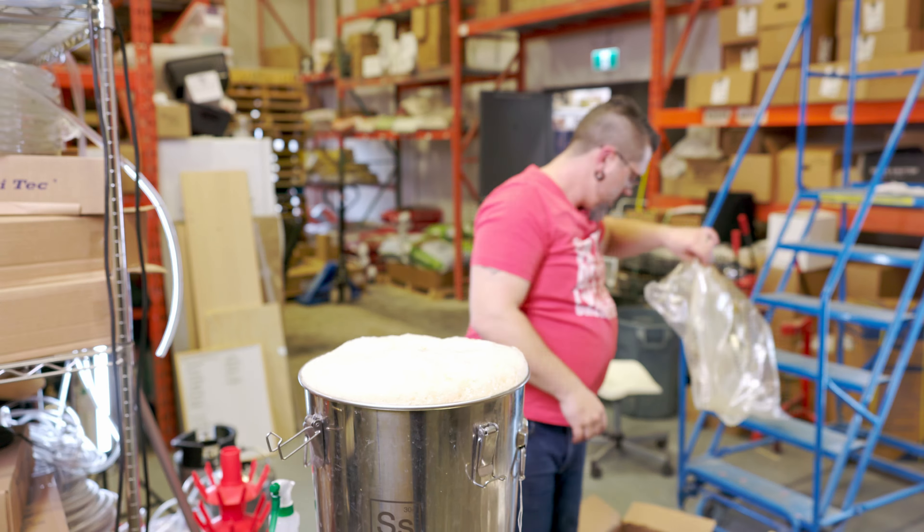We're gonna put some lactose in here — sprinkling some lactose in. I'll take this foam down, I don't know, we're about to find out.